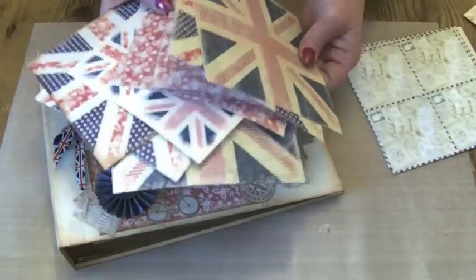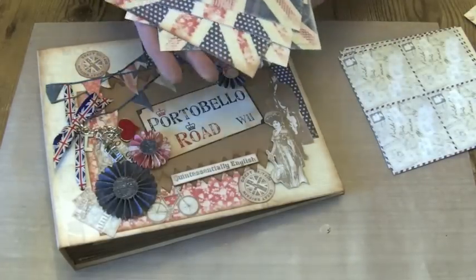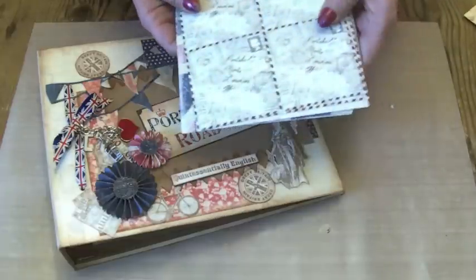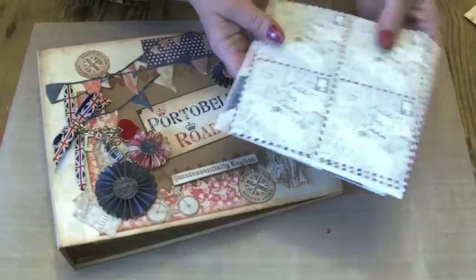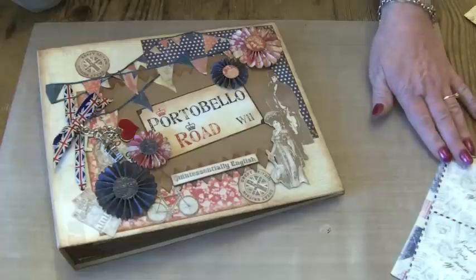The papers come in reds, blues, dots, spots, crowns, flowers — really really lovely — all on a sort of cream background, and some airmail papers as well. I've used the 12x12 papers and the 6x6.